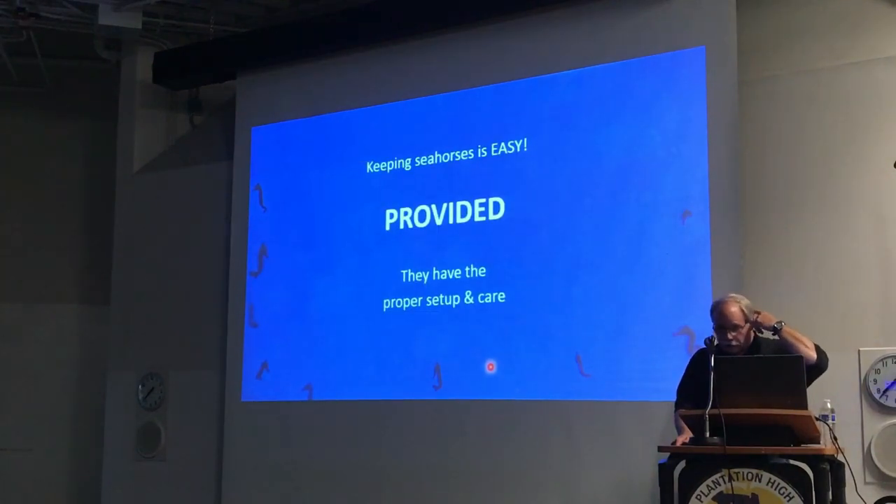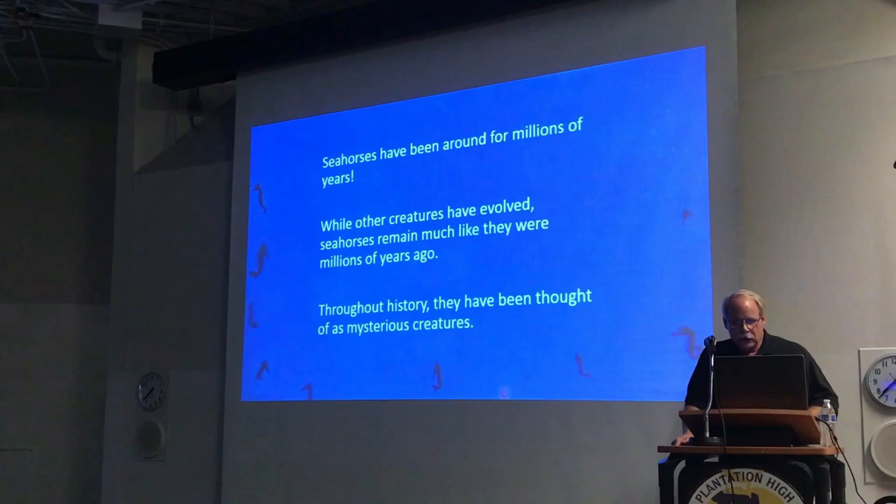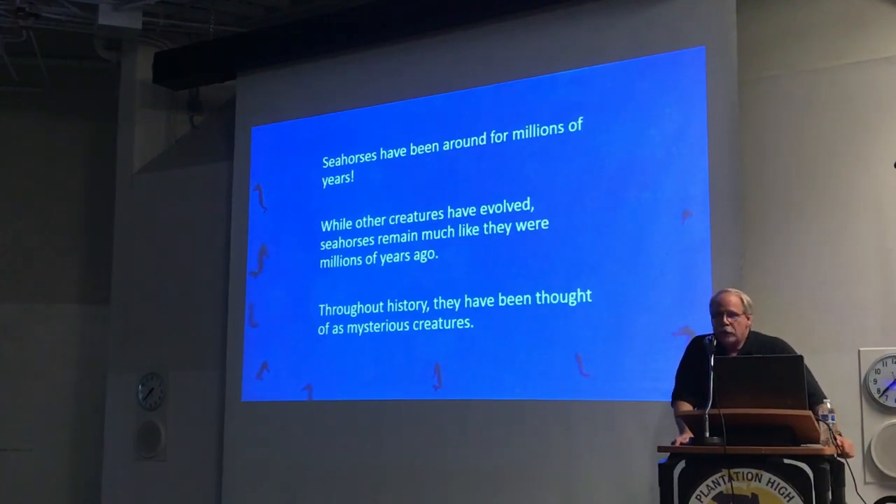Getting on to the seahorses — keeping seahorses is actually quite easy, despite what many people will tell you, provided you have a proper setup and give them proper care. These little guys have been around for millions of years. Other creatures have evolved, but seahorses have remained pretty much like they've been since the very beginning. Throughout history they've always been considered mysterious creatures because of their shape, and they're just different — not only visually, but internally as well.